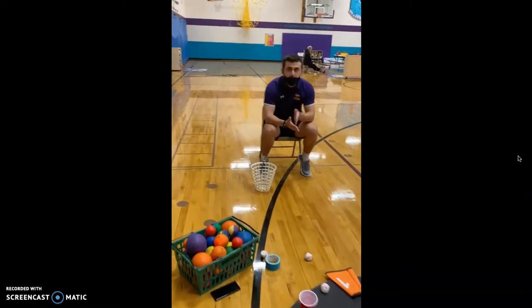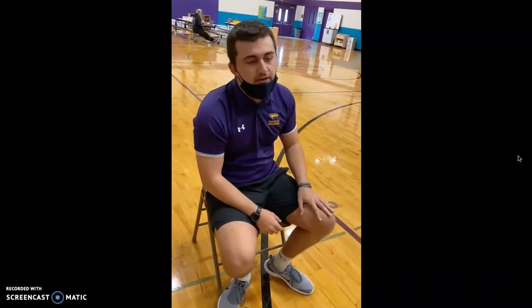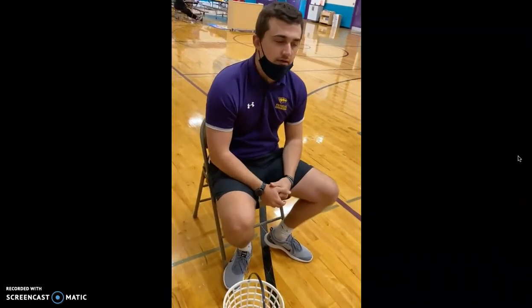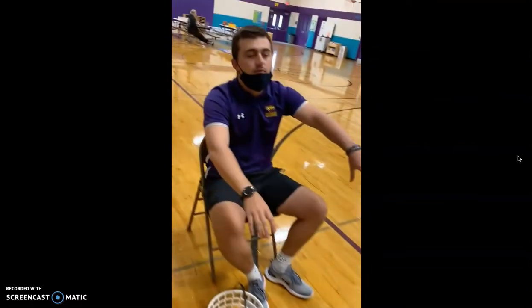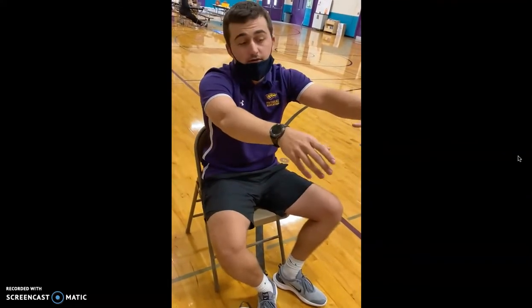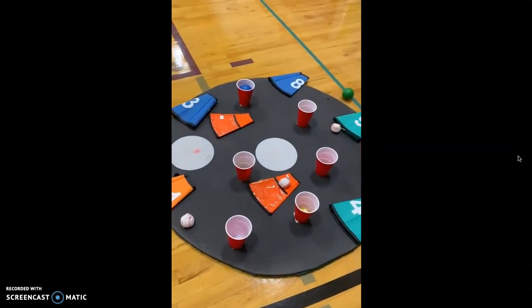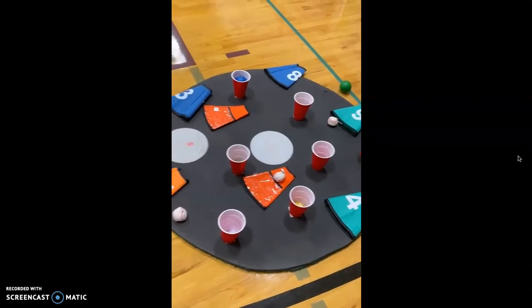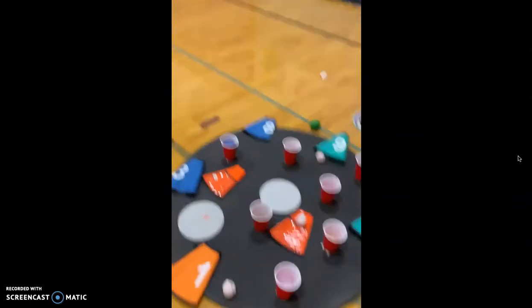Now Hunter is going to talk about some modifications and extensions. For a student that is struggling, we can move the chair closer to make it easier to throw. We can remove the cups because those are a smaller target and replace them with more flags or more poly spots so it'd be easier to score. For a student finding a lot of success, we can move back and make it farther, or eliminate the flags and just make it the cups that they have to aim for — that would make it harder.